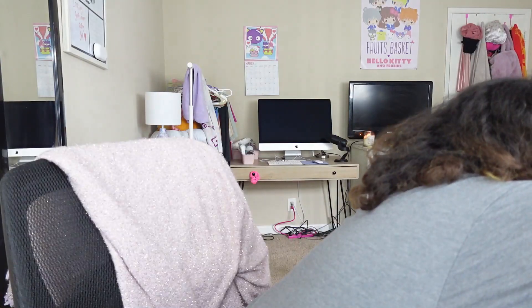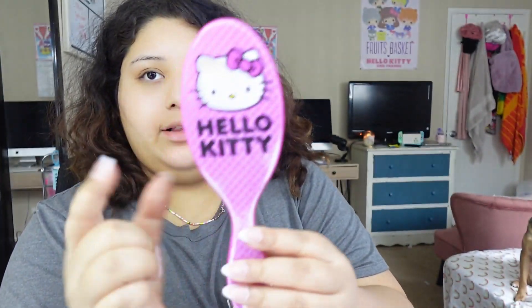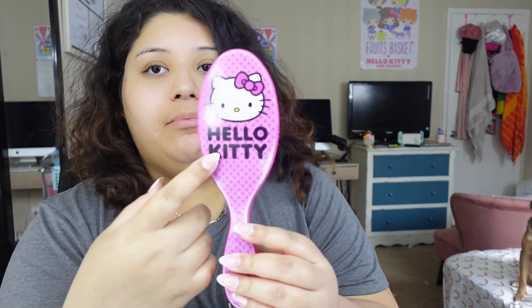My dad is home now, so yeah, I just thought I'd let you guys know. Basically I'm going to do my hair. I just need to brush my hair with my favorite brush, which is the Wet Brush from the Hello Kitty set.